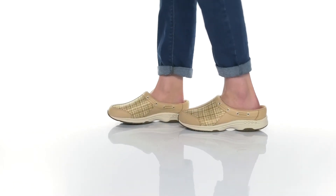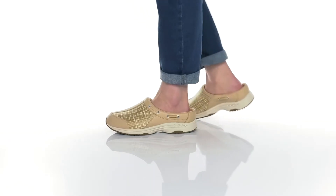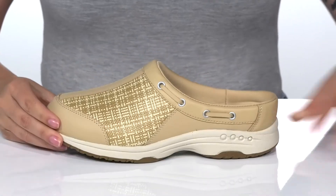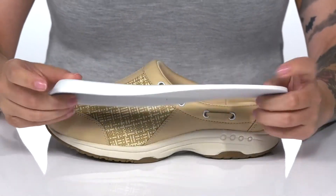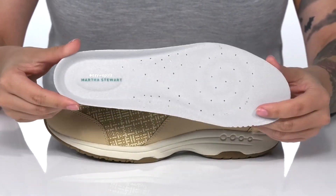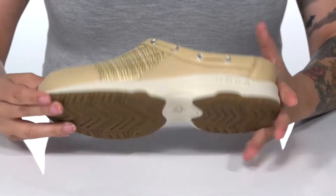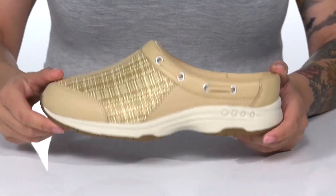Slip right into comfort in these shoes. They have a leather and textile upper. There is a cushioned man-made inner lining. They do have a removable insole that is perforated for that added breathability. That midsole is going to give you a boost in height, and underneath is lightly textured for traction.